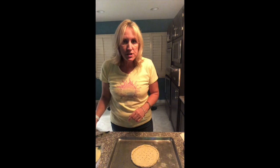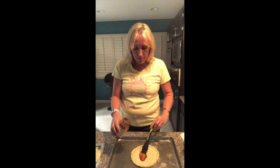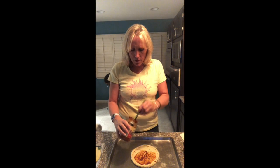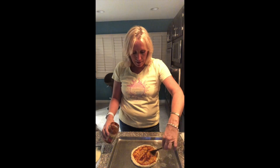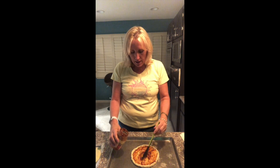The very first thing I want to do — I've prepared all my ingredients — is put my tomato sauce on. I use this organic brand; there are a lot of different brands you can use. You can also make your own pizza crust and pizza sauce without too much trouble. I like my sauce fairly light, so I'm not going to go too heavy.